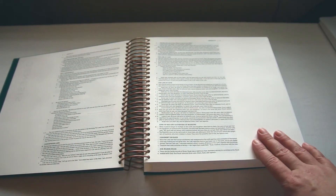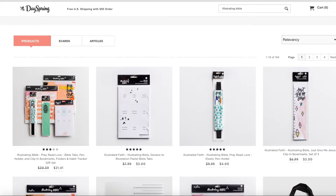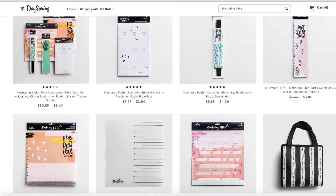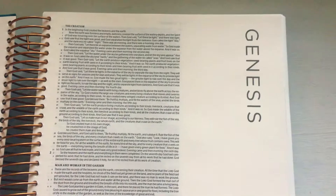There are also inserts and stuff that you can buy to put into your Bible from Dayspring. The Bible is green — green is not my favorite color, but yeah.